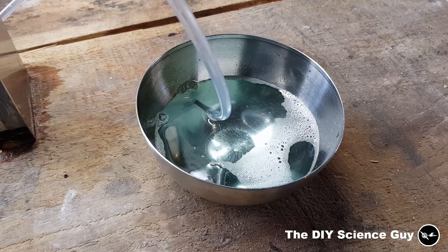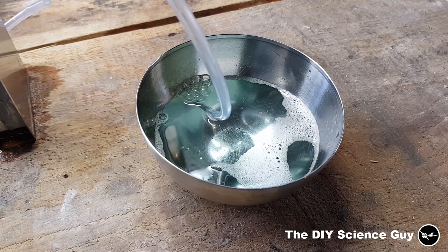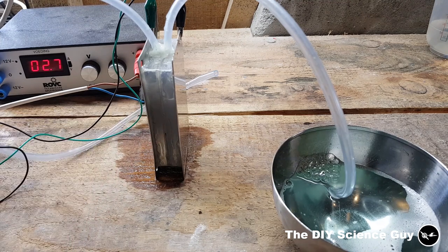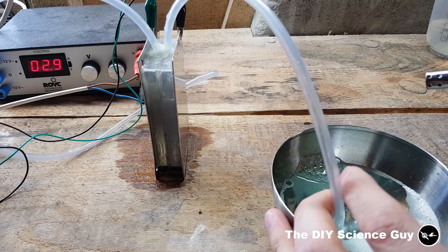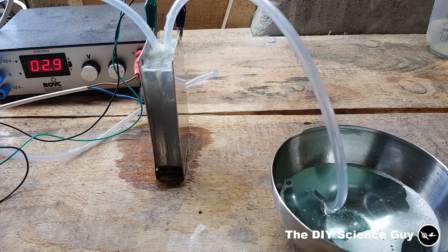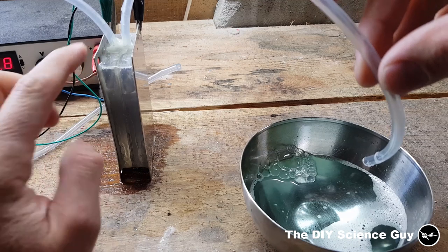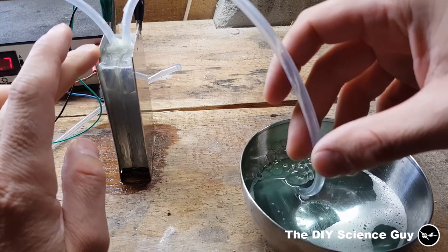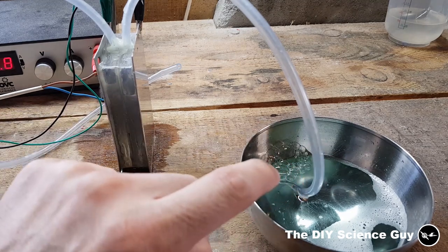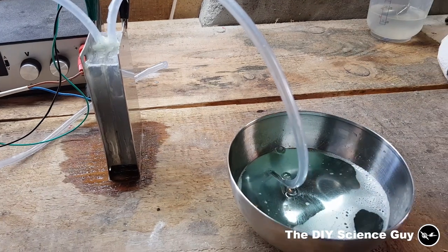We'll now let some of the hydrogen bubble out on this side. This already proves that the separation works because this side of the hose is open and this side has to blow into the water pressure, and you can see there is a difference in water level. Let's see if this is hydrogen. Yes, hydrogen — because it gave no bang. You can see that if I take out the hose the level becomes more or less equal again, and when I put it on the water it starts to rise again, building pressure on this side. Pure hydrogen. So that works.